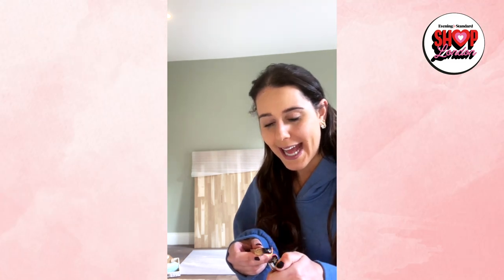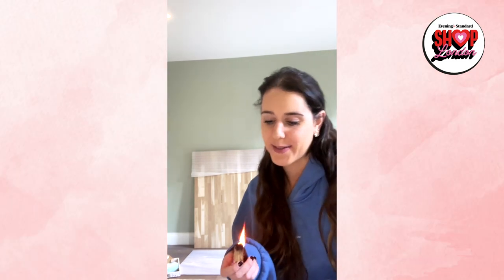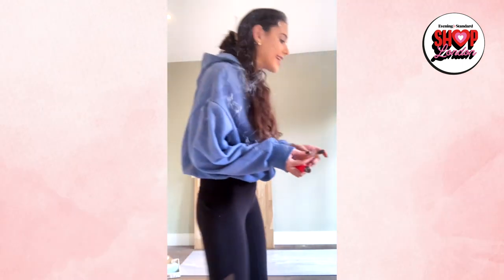Hello everyone, welcome to the Evening Standard's shopping live event. My name is Kelly, I'm a yoga teacher from London, and I'm going to be taking you through a little 40-minute flow today. We're just going to give it about a minute or so just to let everyone arrive. I'm just going to light a little bit of palo santo just to make the room nice and zen, so just find a comfortable space and maybe light some candles.